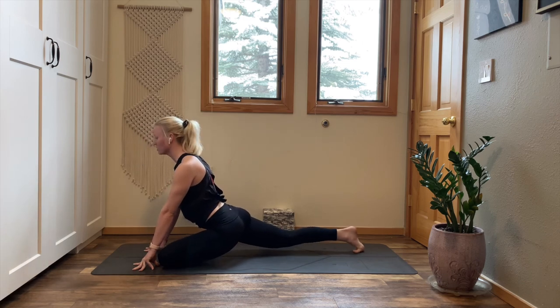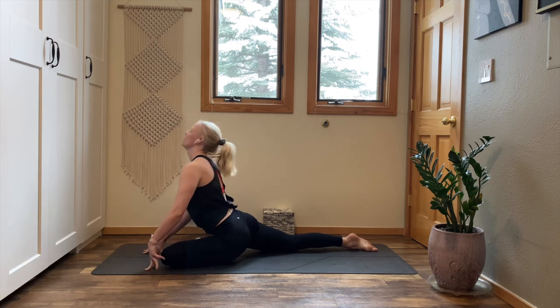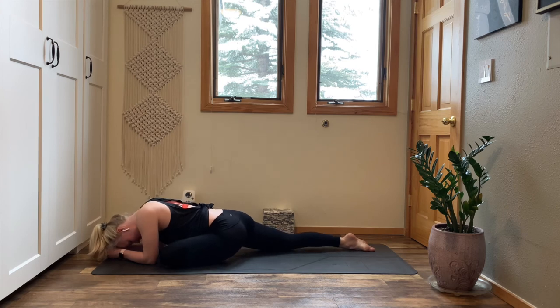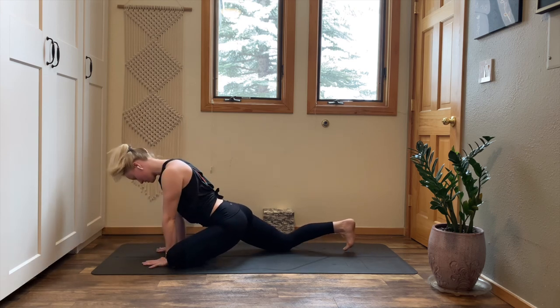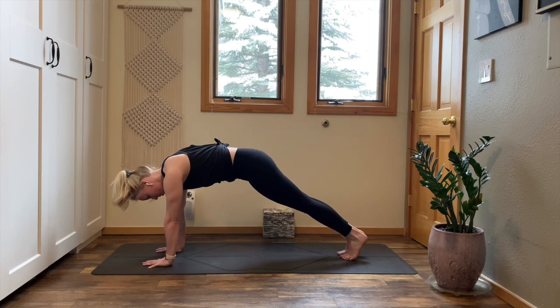Pause here. Stretch your right leg behind you, untuck your toes. Settle your left hip. Inhale, lift your chest up. Exhale, sleeping pigeon folds forward. Feel the heaviness along your back body. Bring your hands beneath your shoulders. Tuck your right toes under, lift your knee, lift up and step back — high plank. Breath in, stay, breath out.